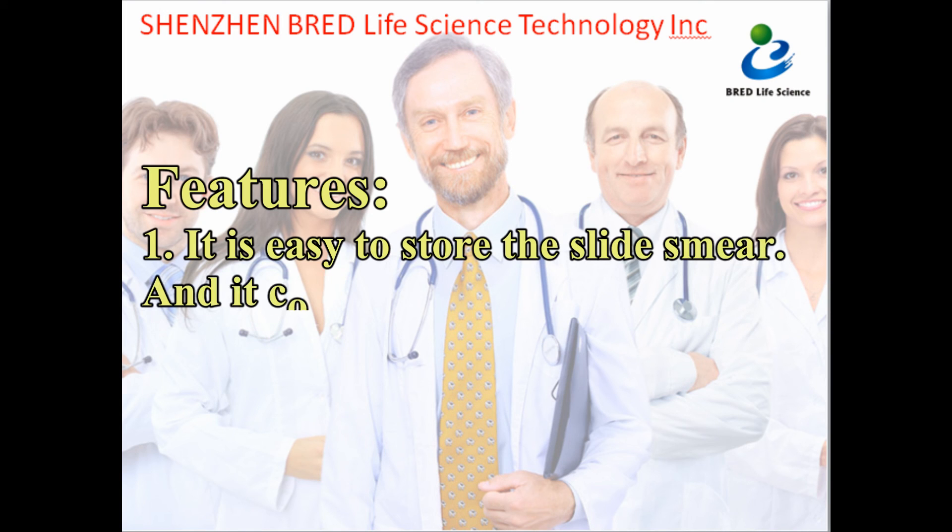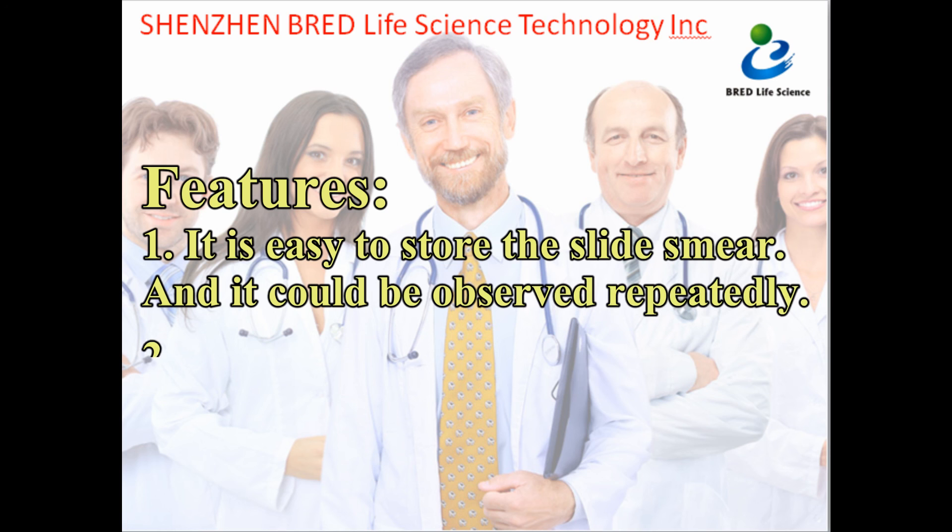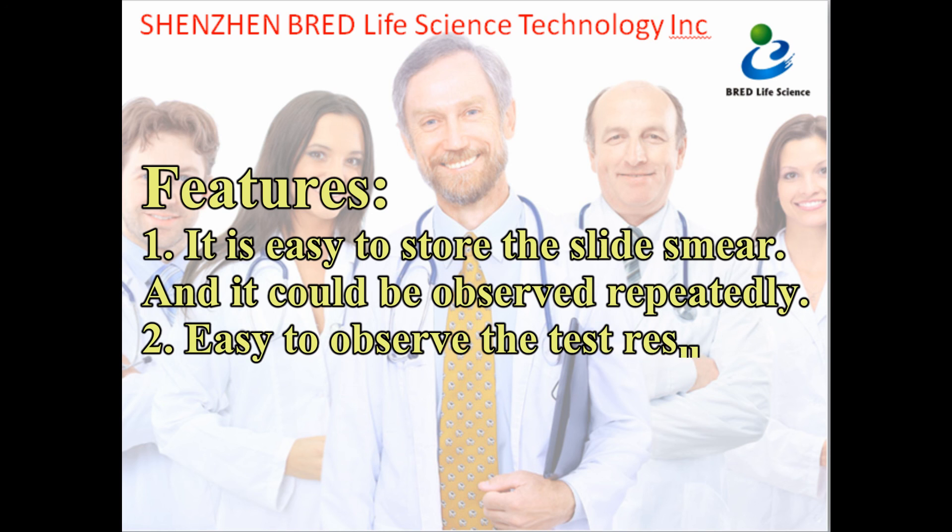Features: 1. It is easy to store the slide smear and it could be observed repeatedly. 2. Easy to observe the test results.